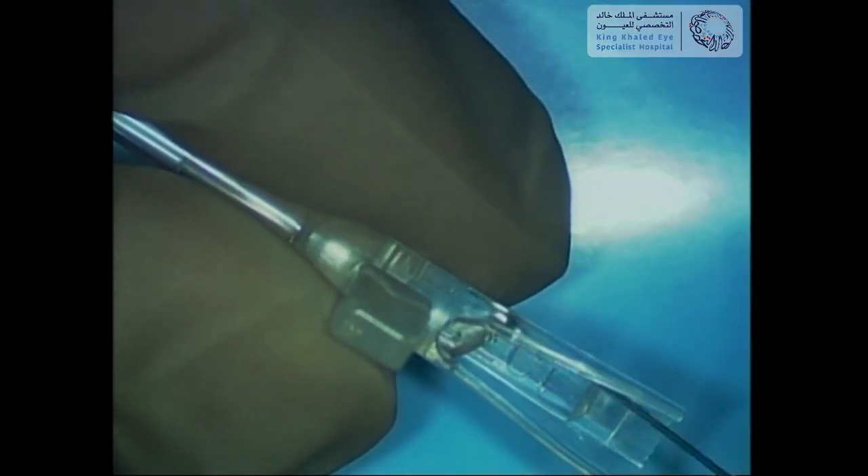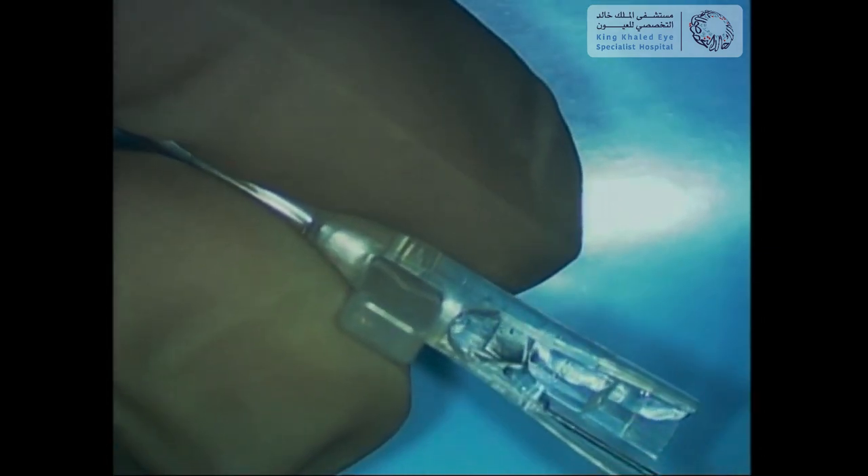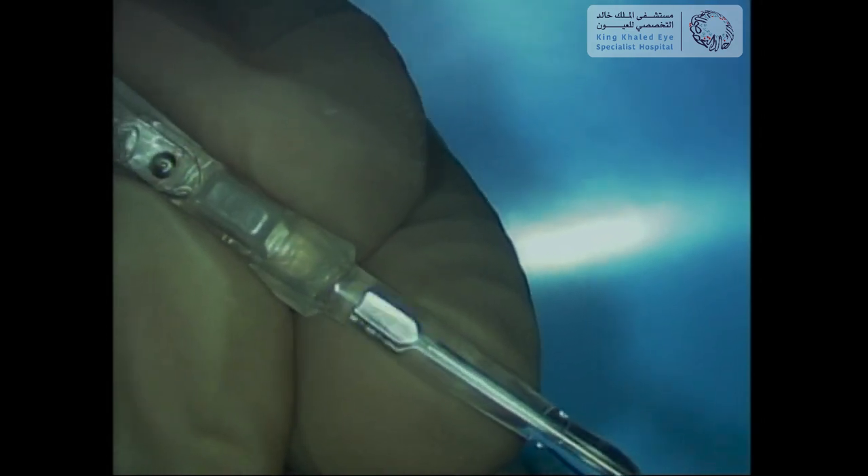First, the cartridge is filled with viscoelastic material in preparation for ICL loading. The ICL is then held gently from the side with a special forceps. The lens is then loaded into the cartridge, maintaining proper orientation and curvature. The ICL grasper is then advanced through the anterior opening of the cartridge to hold and pull the ICL gently up until the tip of the cartridge.